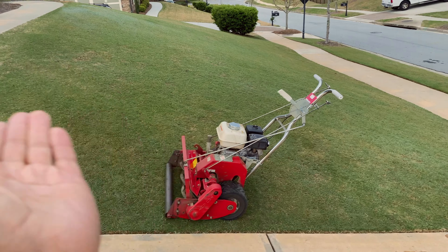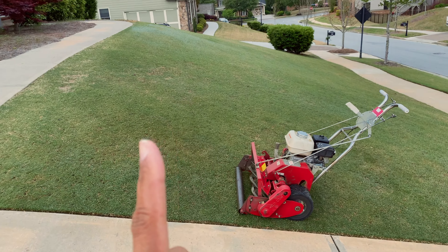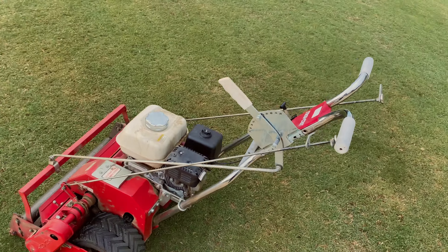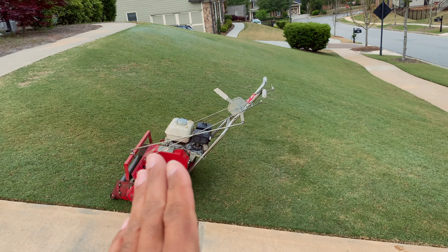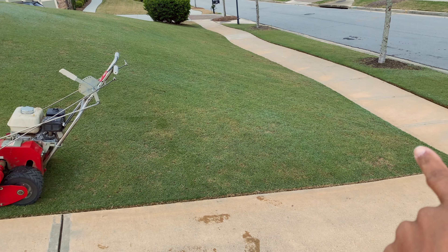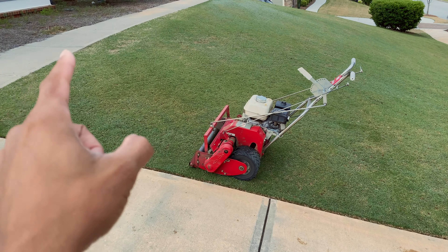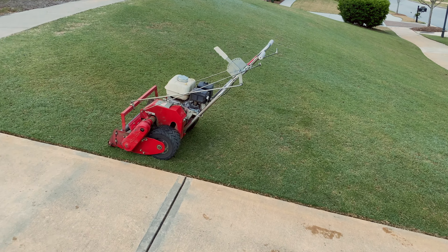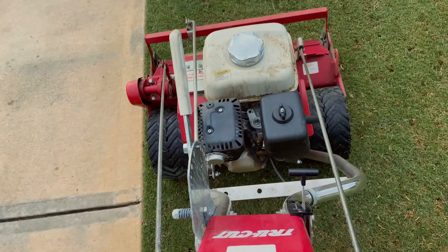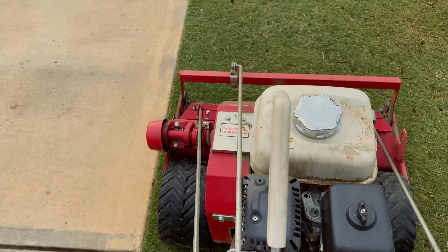Best of both worlds: cut diagonally. My process for this part of the lawn every single time is: first I make a trim pass. I'll start here and cut up, down, around, and then all along the bottom edge. That way I've got the edges taken care of, and then from that point I can move the mower one-handed and make my diagonal passes back and forth.